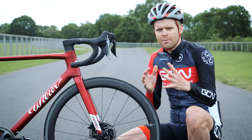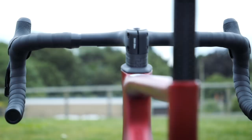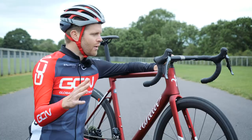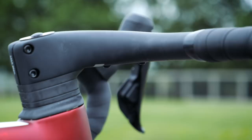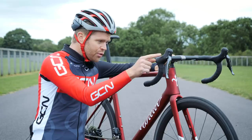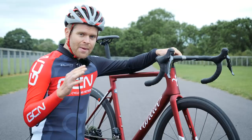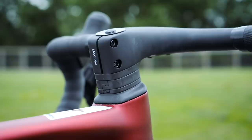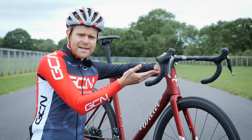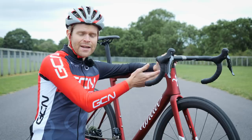The Zero SLR has a proprietary integrated cockpit — a completely new design compared to the Cento 10 Vilya aero bike. All the cables are completely hidden, routing through the bar, through the stem, and then down into the head tube. The spacers split in two, which means if you want to adjust your stem height or add/remove spacers, you can do so relatively easily without having to disconnect the hydraulic brake lines — a blessing, and a feature that plagued some earlier heavily integrated bike designs.